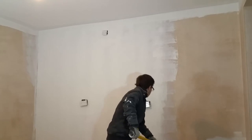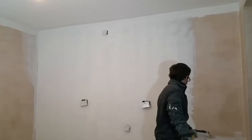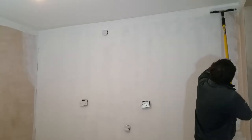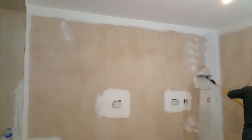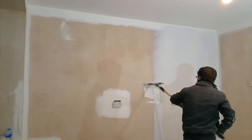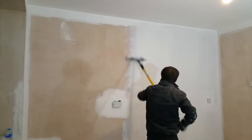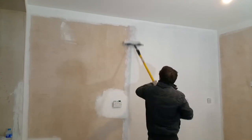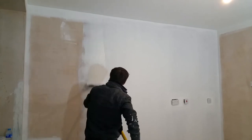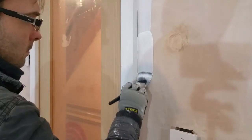I've diluted the first coat with 30% water as the walls are freshly plastered. The second coat will be diluted 10% and the final coat will be applied neat. Slight pressure on the leading edge of the roller reduces ridges forming in the overlap. A 2 inch brush is used to cut in around all the trim.